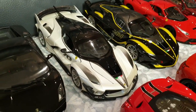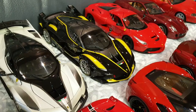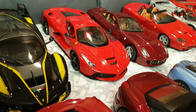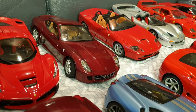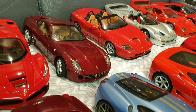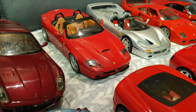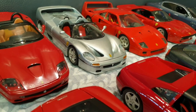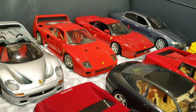Moving on to the Ferraris. This one's a FXXK Evo by Burrago. And this one's a FXXK by Burrago Signature. One of the most popular Ferraris of all time — this is the Ferrari LaFerrari by Burrago. And next to that we have the Ferrari 599 GTB Fiorano by Hot Wheels Elite. And next to that we have the Ferrari 550 Barchetta by regular Hot Wheels Mattel. And the Ferrari F50 by Burrago. And next to that we have the Ferrari F40 prototype by Burrago.